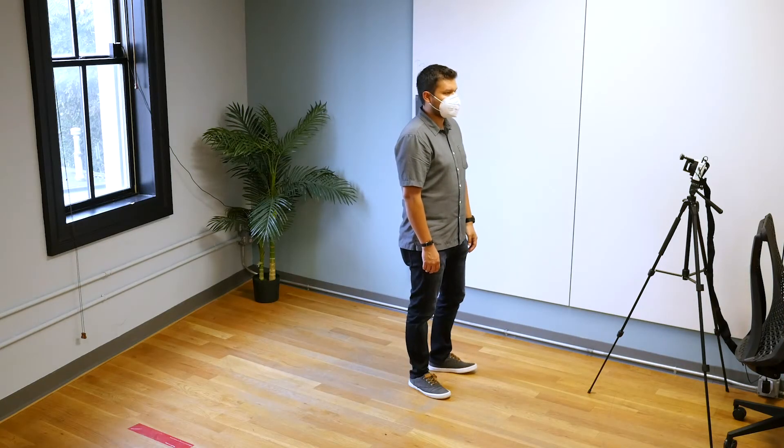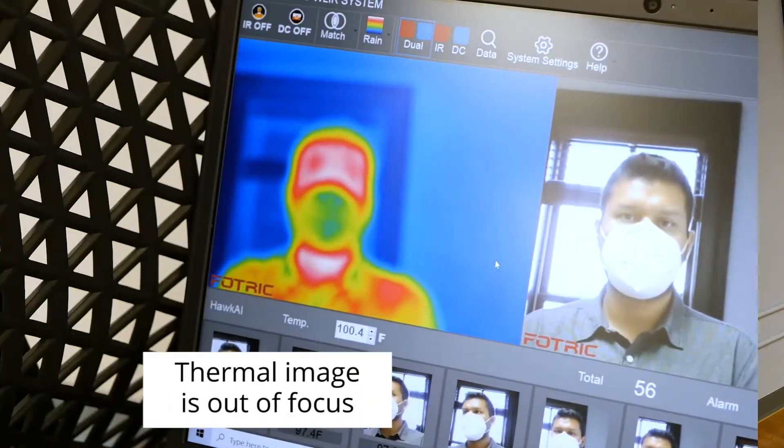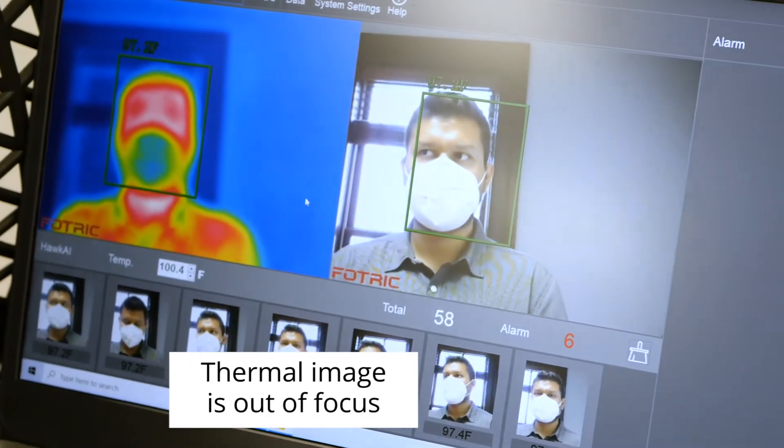The next issue is unique to the 226B. The camera is too low, so it's pointed upwards at the subject. It's also out of focus. Both of these issues will cause incorrect readings.